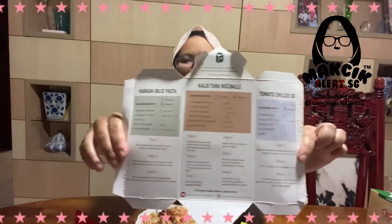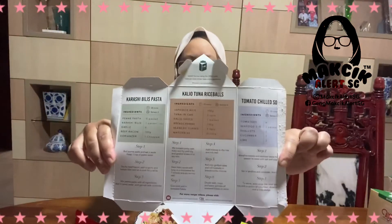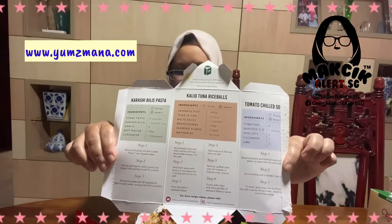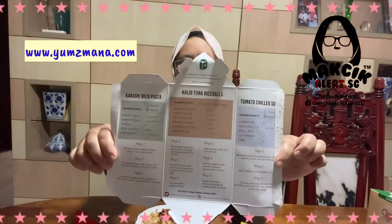They also have a recipe pamphlet. If you go to their website, www.yumsmana.com, they have a video as well, so you can go there and have a look.